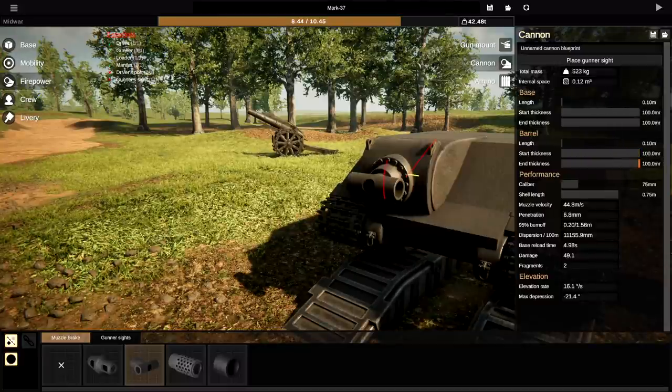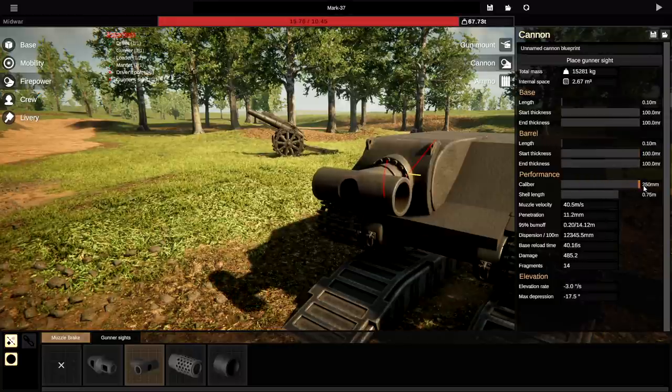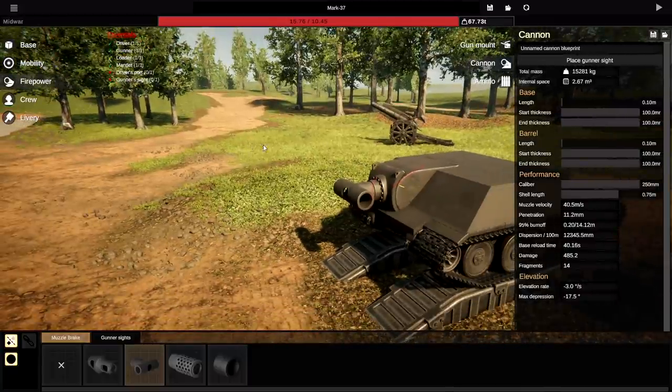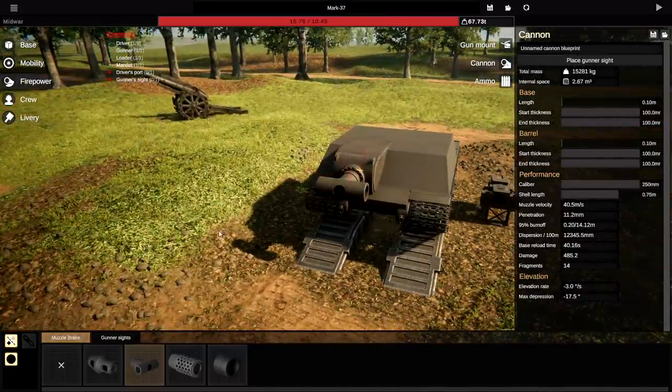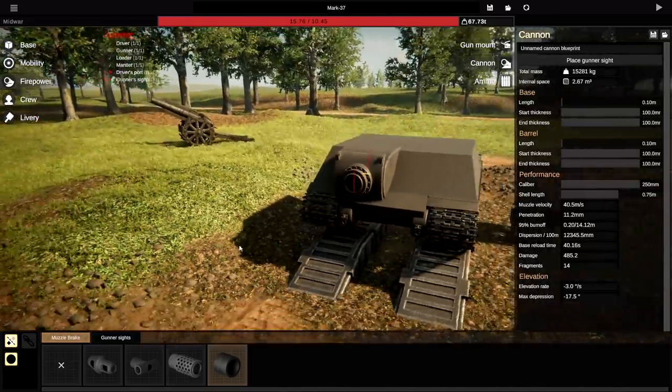Start thickness — huge. End thickness — huge. Caliber — I can't remember, it's like 300 and something. We can't actually make it the right caliber — that's incredible, that's actually crazy. As for the end of the gun, let's go with that and it actually works.